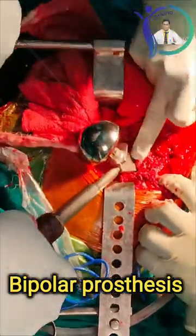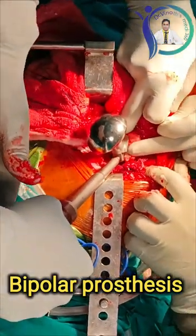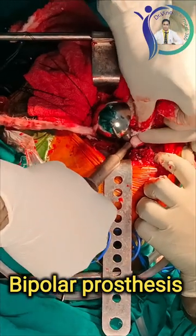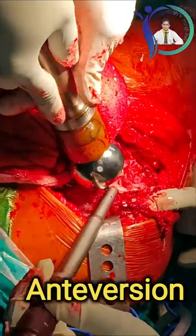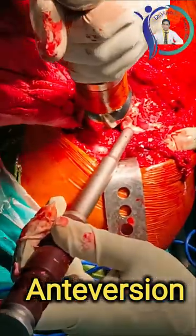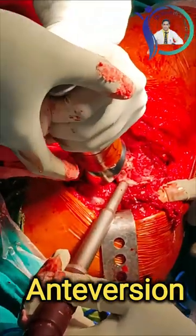While inserting the prosthesis, we need to keep a thumb at the entrance of the cavity to prevent cement extravasation and keep maximum cement within the cavity. I am going to keep the prosthesis pushed from medial to lateral direction, and I need to maintain 15 degrees of anteversion so that dislocation can be prevented post-operatively.